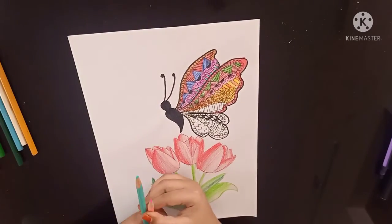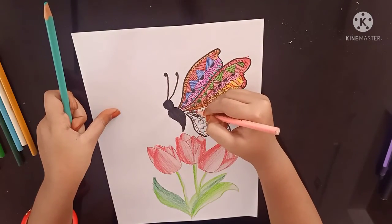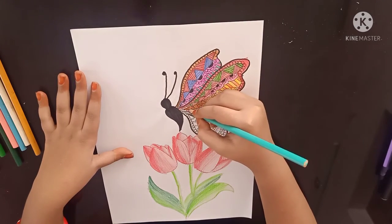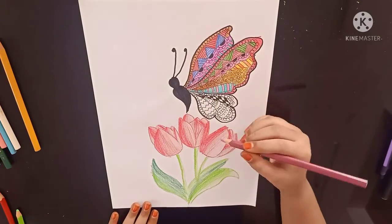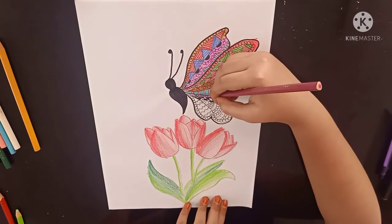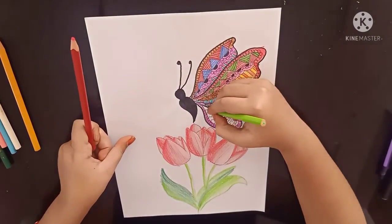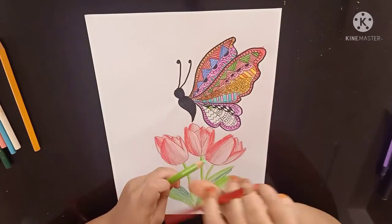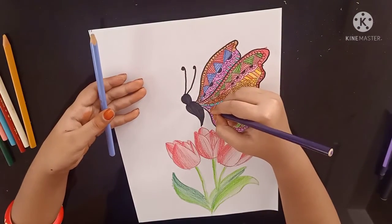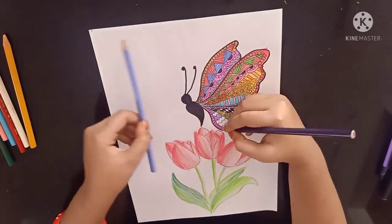Now I am using pink color. Now I am using pink and turquoise green — first pink for the spaces, now turquoise green. Next I am using purple. Turquoise blue. Now I am using blue. Next, turquoise blue.